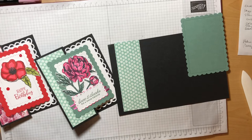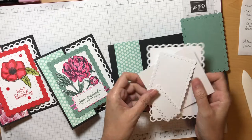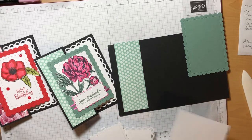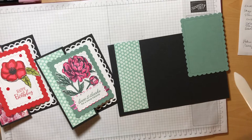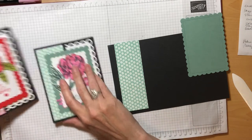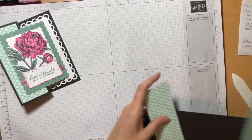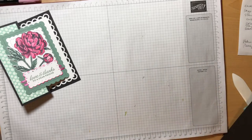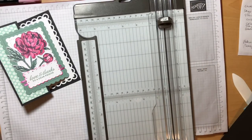In the interest of time, I have already cut out these shapes as I showed you — that'll just save us a little bit of time on the video. I will stamp and cut out the peony together with you today. The first thing that we're going to do is prepare our card base by scoring our card stock.